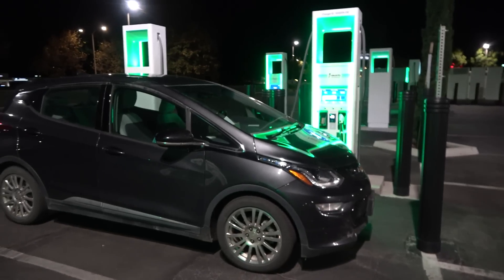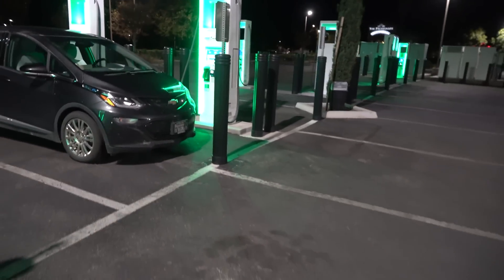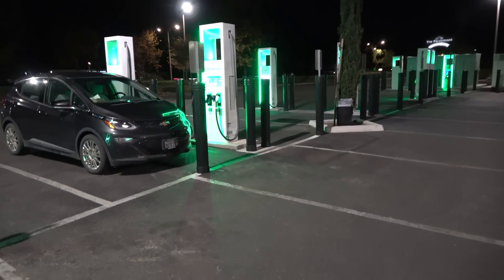I'm testing out the functionality of the new battery in this 2017 Chevrolet Bolt EV of mine. I'm in the middle of a trip down to the LA Auto Show and it just happened to work out that I was able to drain the battery down to right around 10%. I'm looking for overall time and trying to do a screen capture through the app on my phone.